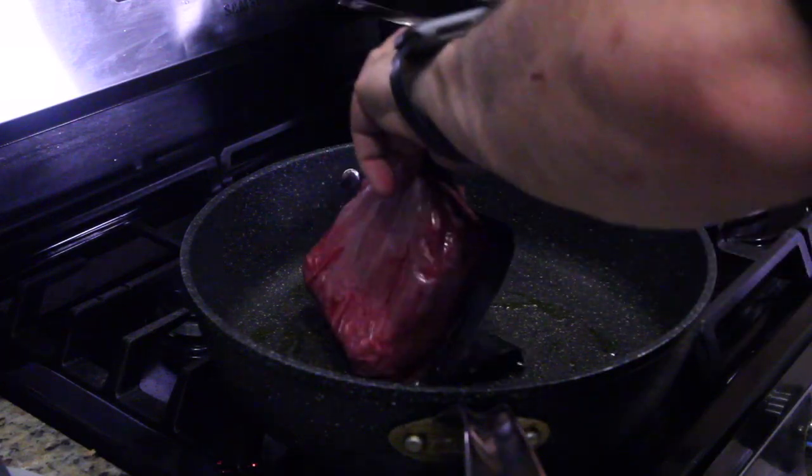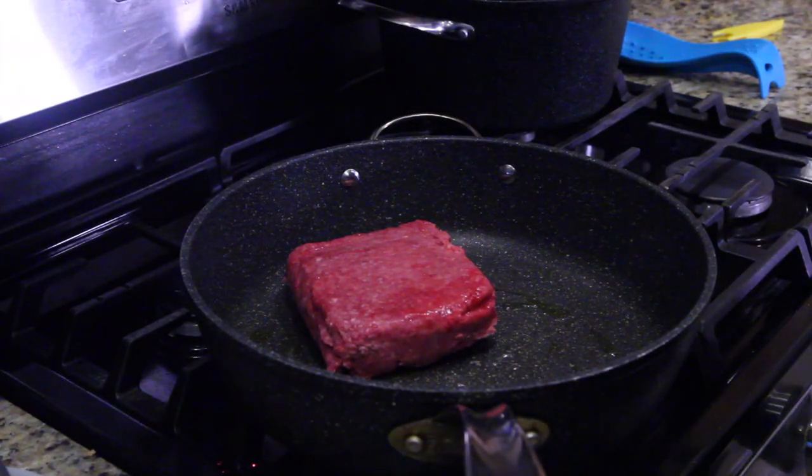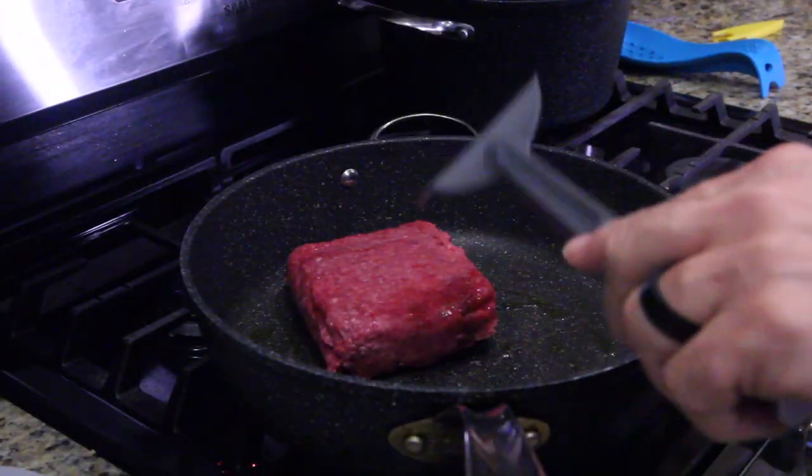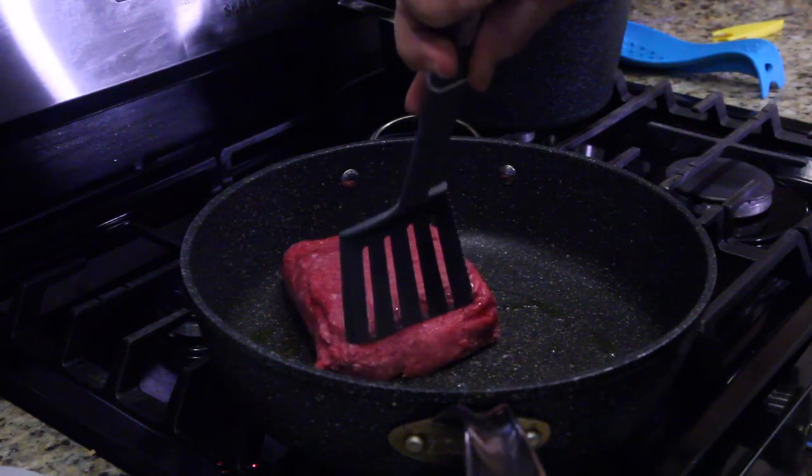All right guys, just drop your meat in. There you go. Perfect. And you don't want to break this up too much — keep it a little bit chunky like you're used to seeing sloppy joes.